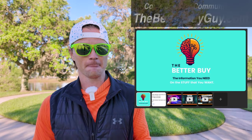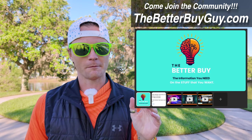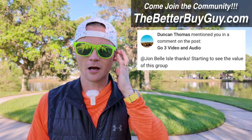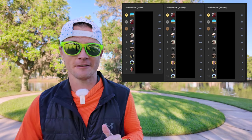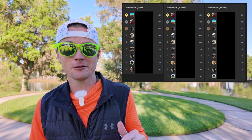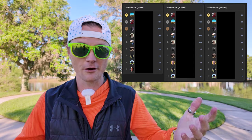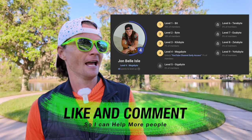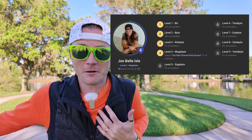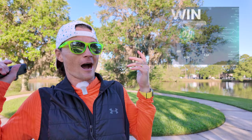Let me tell you about the Better Buy. It is already a growing and awesome community. The members are doing such an awesome job of helping each other out and having conversations. We've got leaderboards — that's how you level up in the community, you build credibility through sharing valuable content and getting likes, comments, and engagement inside the community. It's a lot of fun.